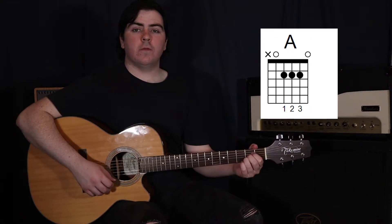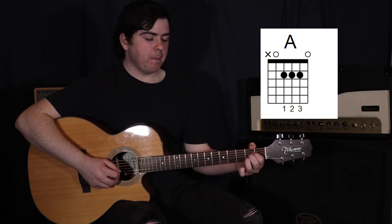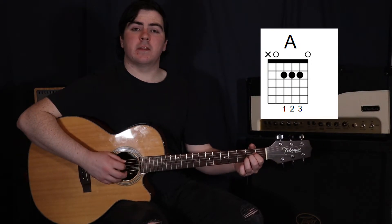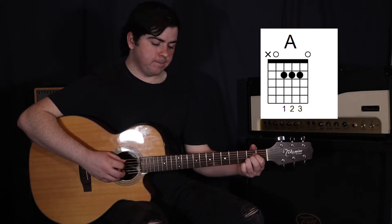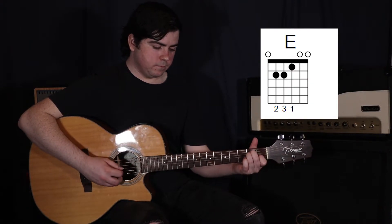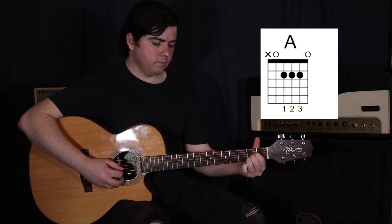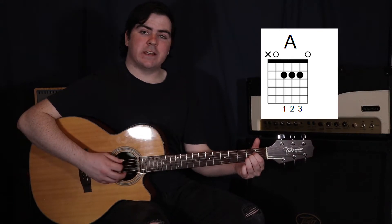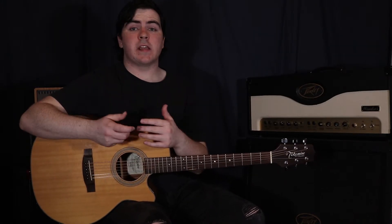Then we've got an A. Your first finger on the fourth string in the second fret, your second finger on the third string in the second fret, and your third finger on the second string in the second fret. This time I'm plucking the fifth, then the fourth string, and then strumming the third, second and first strings. We're also going to do an extra strum on that, just down to the second string. So that's our intro, and now the singing comes right in there.